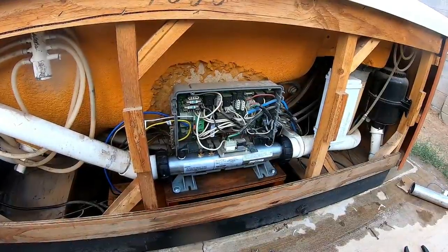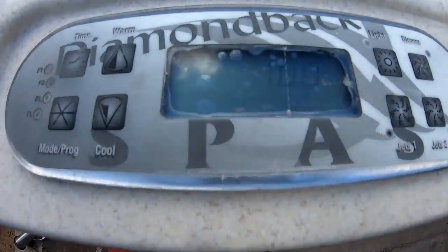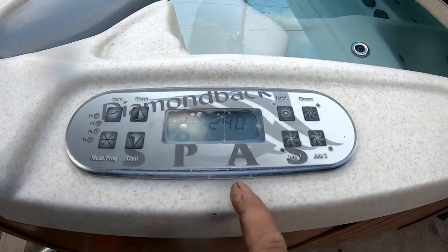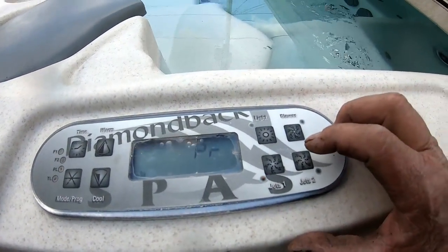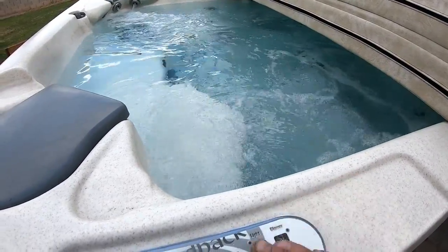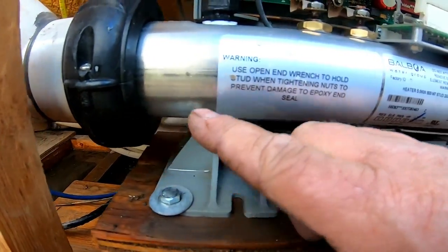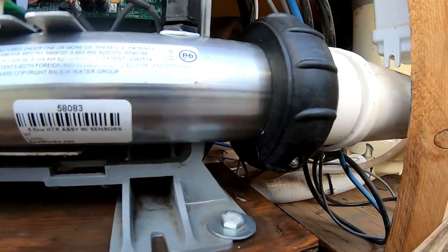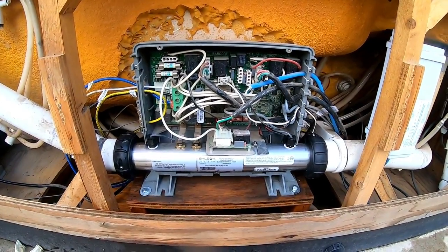We're back at the breaker — flip it on, breaker stays on. Come to the topside control, it's going through its test, everything is staying on. We'll let it go through its test before we hit pump one — it should say PR when it's ready. There's the PR. Both pumps are now pumping. We'll go back and check for leaks — look underneath on either side and see if there's any dripping. It's not showing any leaks, so we're good. That's how you diagnose and change a heater in a Balboa system.